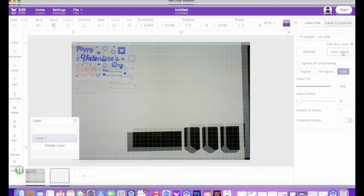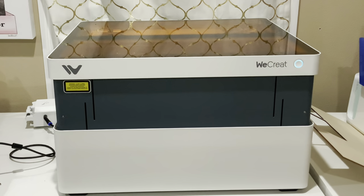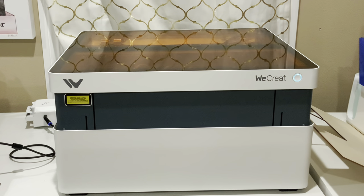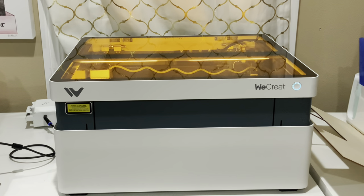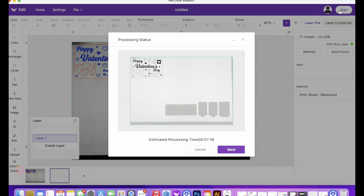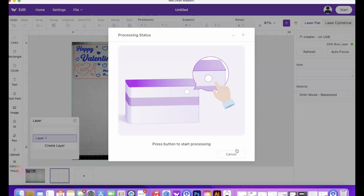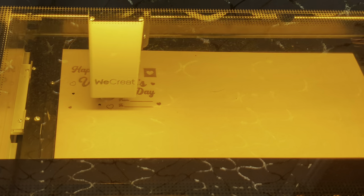We're going to go ahead and auto focus and get into the cutting. Once you press auto focus, this is what your machine is going to do to try and read the thickness of your materials. You then press start and that's going to give you the time it will take for your project to complete. Now it's alerting you to press the button on your machine, and now you can watch all the fun begin.